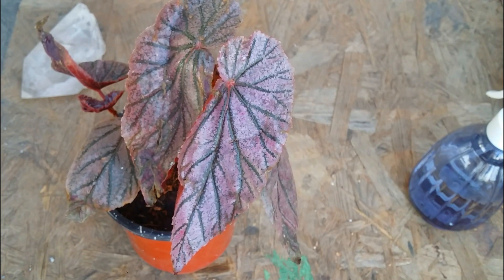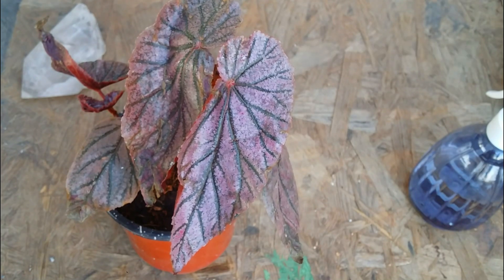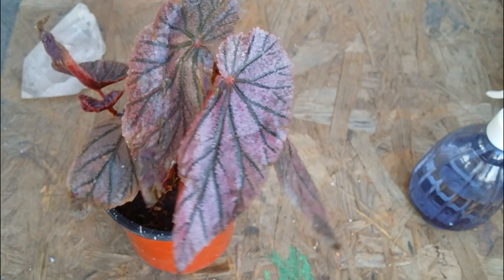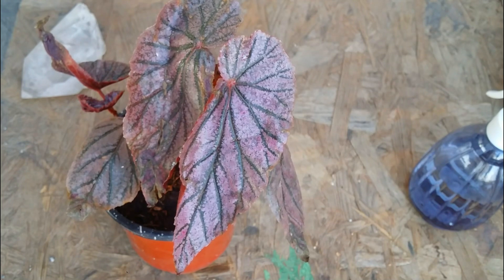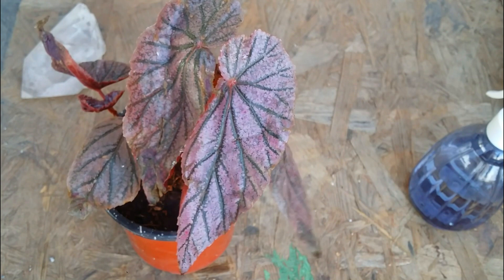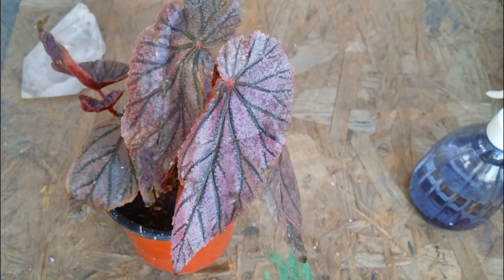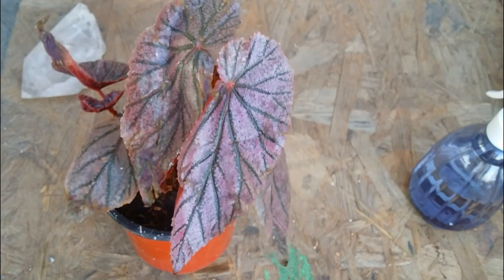Propagation is pretty simple. I can't propagate this one right now because it's still very weak and needs to settle properly, but I will make a propagation video soon. You can do a stem cutting and put it into water or soil. You can also take a leaf, cut it, place it in a closed container, and keep the soil slightly moist. It can be propagated via root division, stem cutting, or even with leaves.